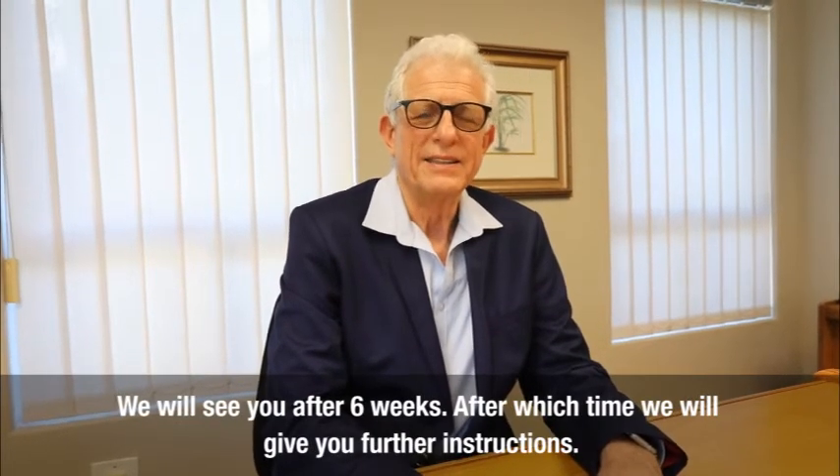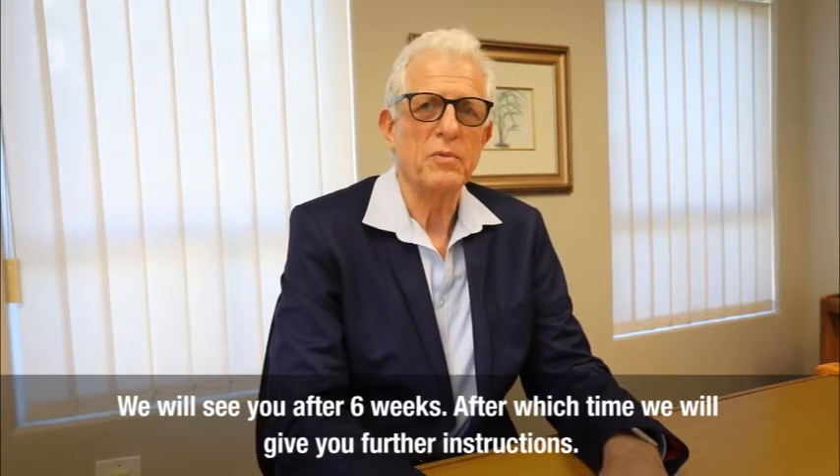We will see you after 6 weeks, after which time we will give you further instructions.